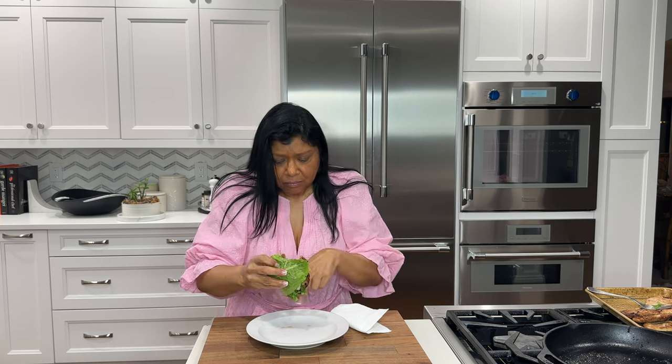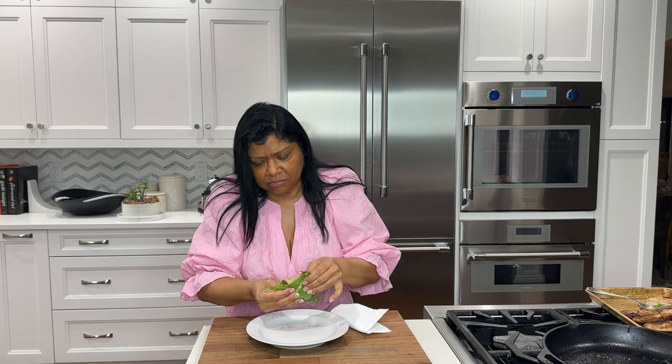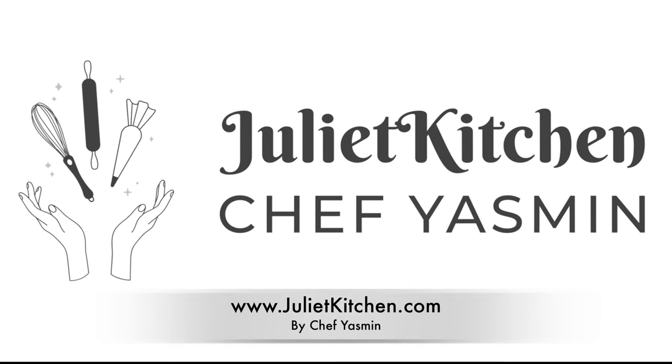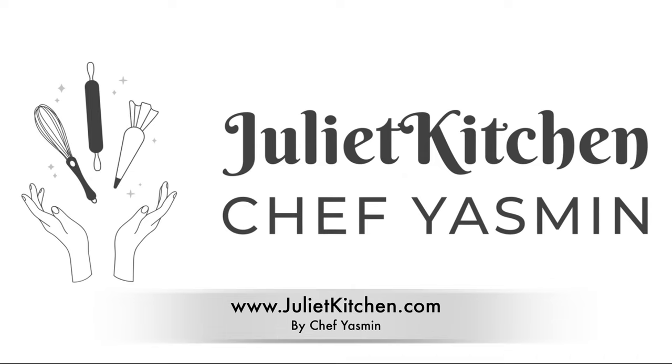Oh my gosh, all the juices running out — beautiful! This is really, really good. The seasoning in here is perfect. The apple works perfectly, the tomato is perfect. It's gorgeous, it's delicious, it's beautiful. This recipe is a must-try — it's so good! Until next time, happy cooking. Subscribe to our food blog to get notified whenever we post a new recipe, and follow us on Instagram.